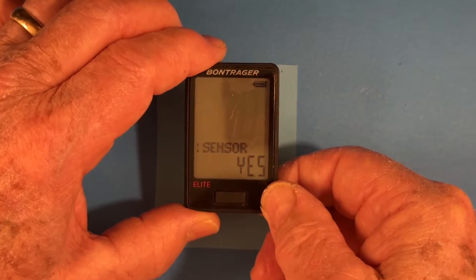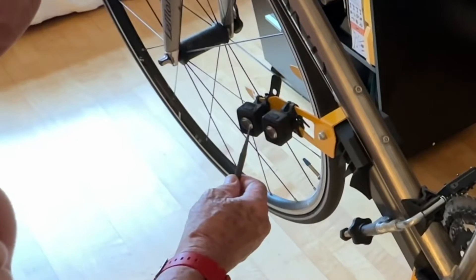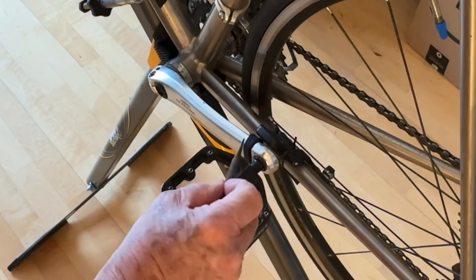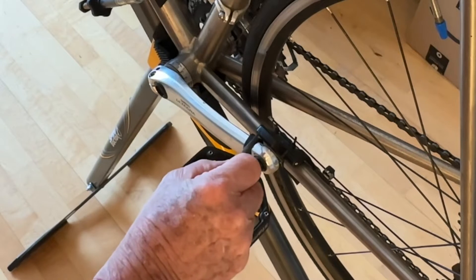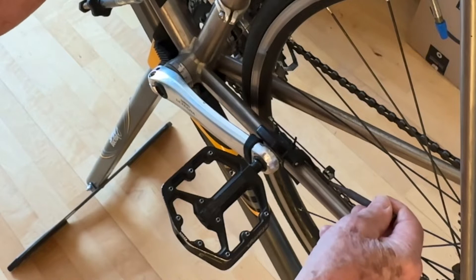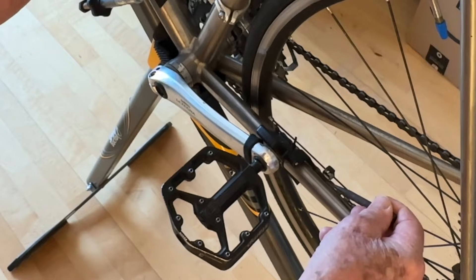Now we want to take this over to the bike. For demonstration purposes, I have my front light here and my back light here, as far as the end of the field of view. Here we have my cadence sender, my cadence receiver, my speed sender, and my speed receiver here.